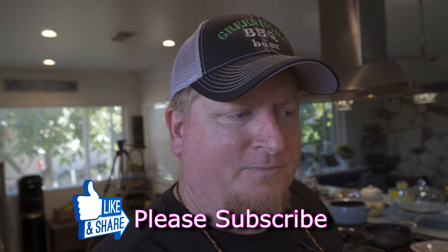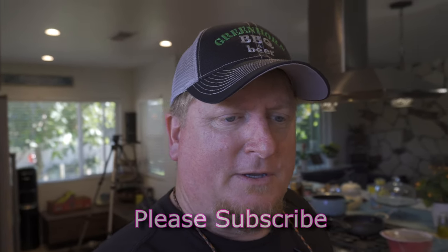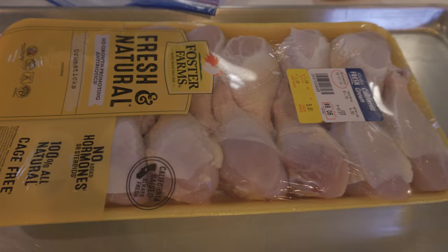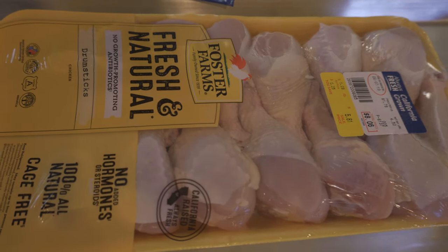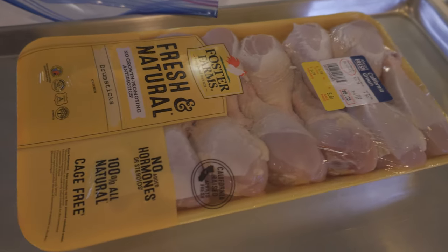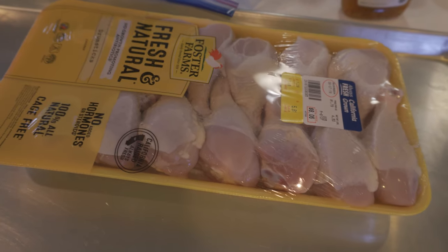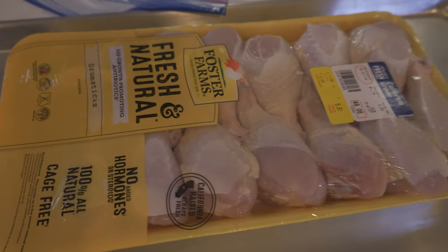Tonight we're going to make some barbecue chicken legs. We're going to put them in a bag, get them marinated overnight, and cook them tomorrow morning. These are the chicken legs we're going to use — Foster Farms, they were on sale and look pretty fresh. Always check the expiration date, look for any punctures in the plastic, and any signs of tampering. Definitely smell the package too, make sure they haven't gotten funky.